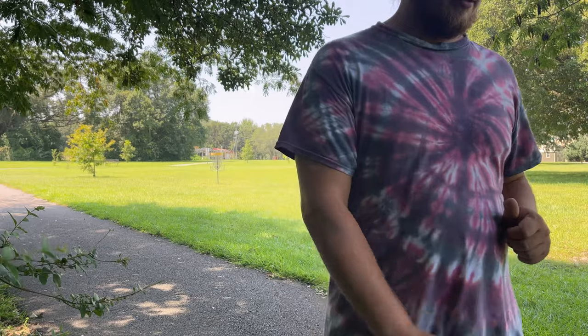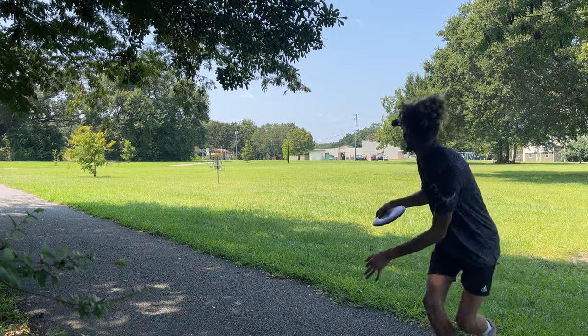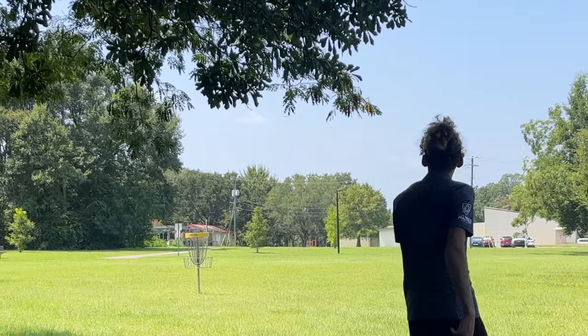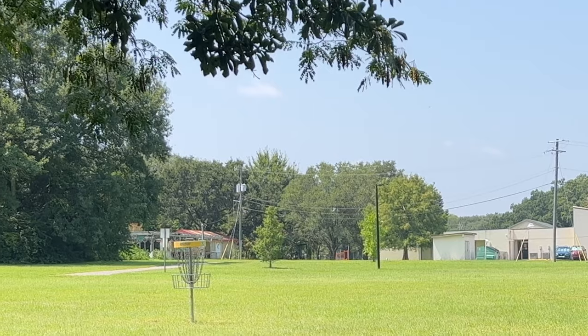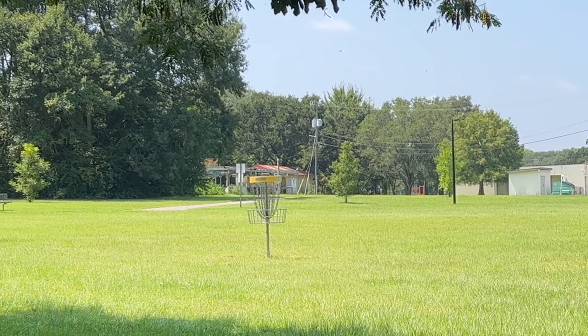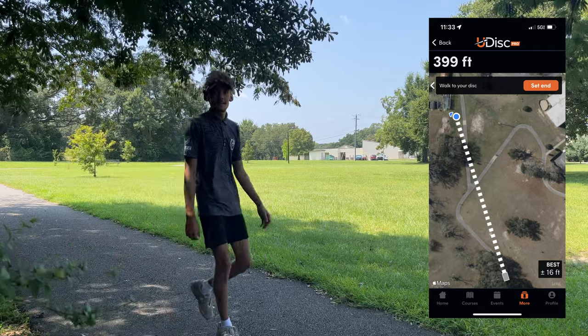I've thrown a Relativity before in Neutron plastic, which is a 14.5 with a negative 3 turn, and even that disc seems more overstable than this. Very interesting. We're going to see if Rodney can hyzer flip this thing. Let's see if we can get this thing to flip up. Wow — it flipped up and turned a little bit. I think the tree might have been in the way, but that went a mile. We'll measure that one too, see how far it went.